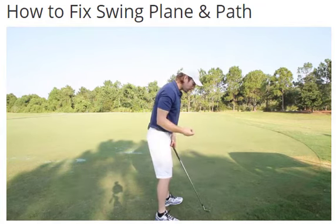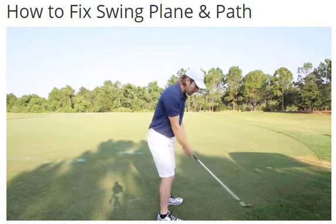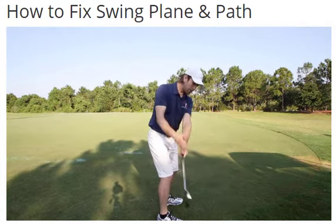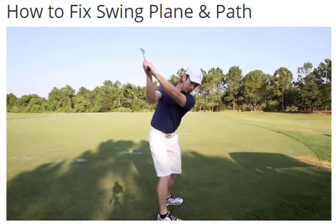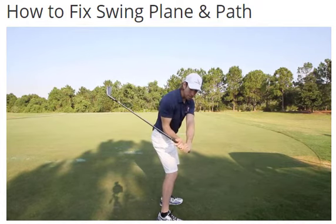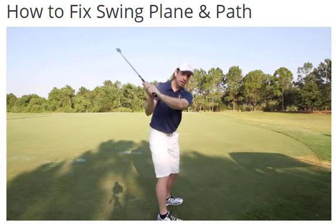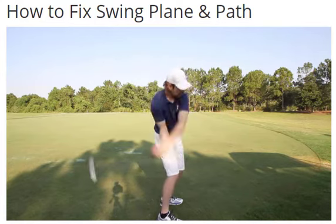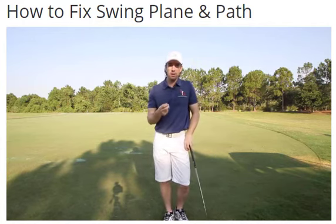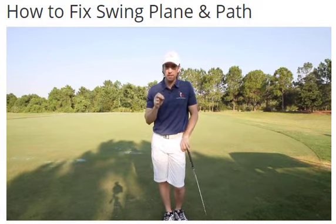I would take that same person and say: we're going to get you set up correctly and get you turning correctly. Now look where your hands are — the club is on plane and traveling on the correct path. All I'm going to tell you to do is focus on the backswing, then use the five-step system. What do you do first from the top? Shift your weight. Look at that — the club dropped straight down on plane. Haney would tell you to loop it in with your arms and try to do this. It doesn't work. You focus on the fundamentals and swing plane and swing path will fix themselves.